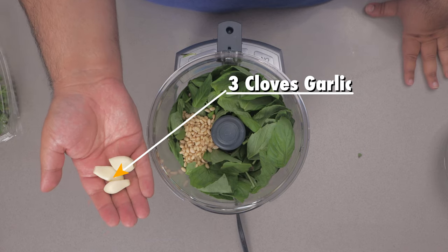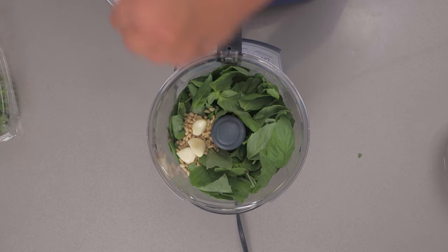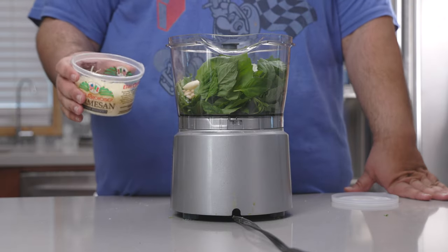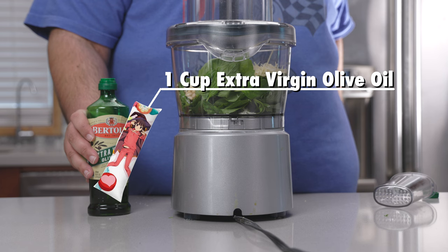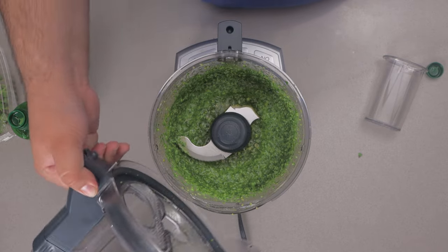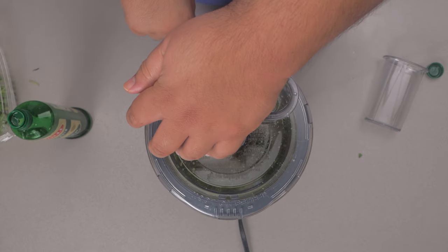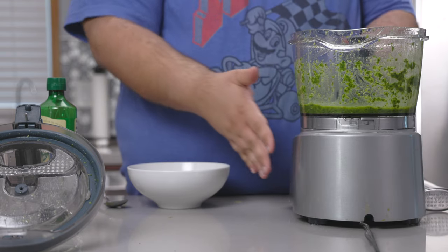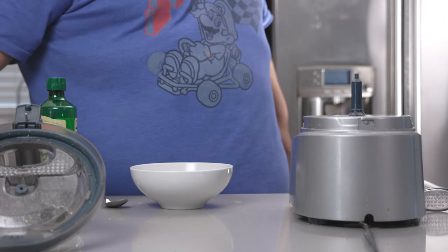Three cloves of garlic. One and a half teaspoons of salt. And half a cup of parmesan cheese. As this spins around, drizzle in one cup of extra virgin olive oil. Scrape down the sides of the bowl. Let me get a quick taste test — tiny bit more salt. Transfer our pesto to a bowl.